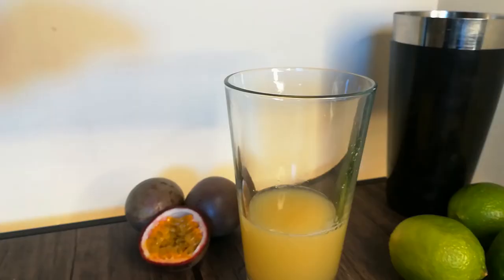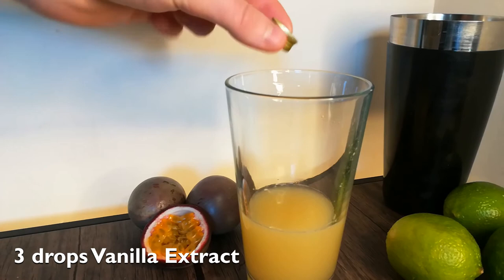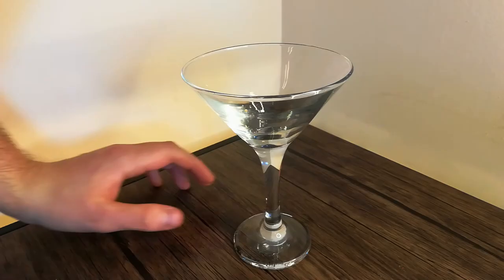Then top your shaker with ice and give it a good shake. Lastly, strain this mixture into a martini glass. Then float half a passion fruit on the top.